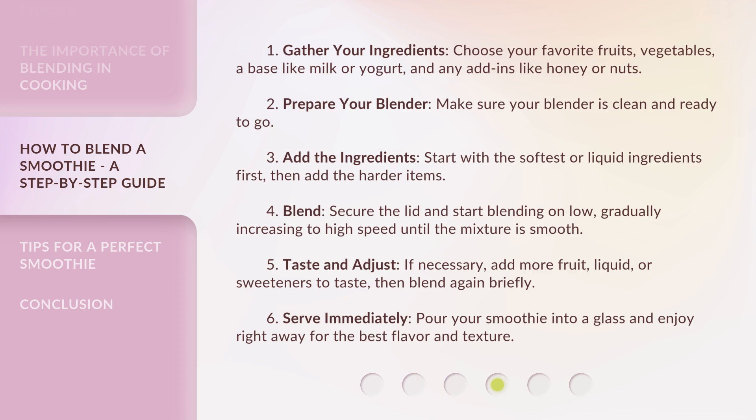Step 3: Add the ingredients. Start with the softest or liquid ingredients first, then add the harder items. Step 4: Blend. Secure the lid and start blending on low, gradually increasing to high speed until the mixture is smooth.